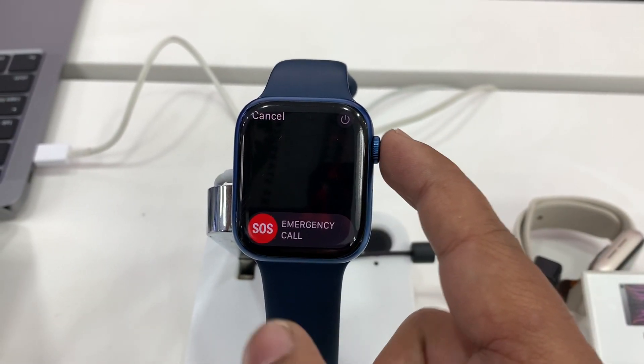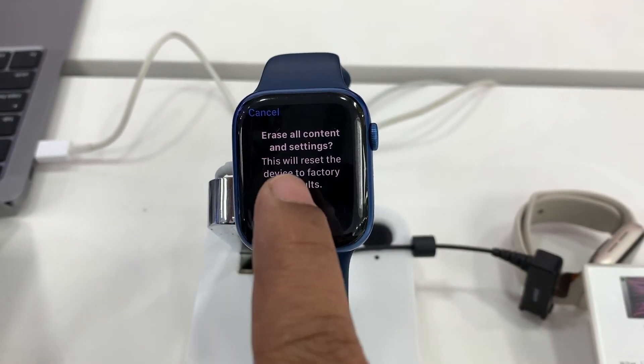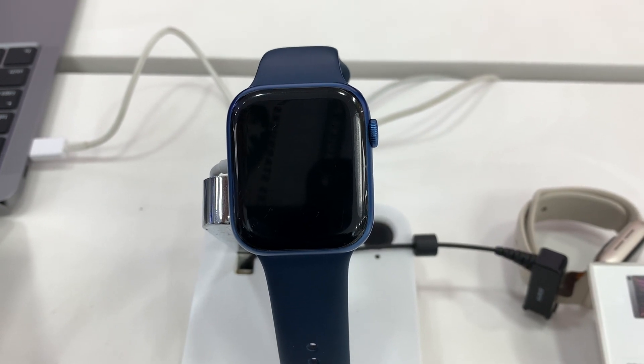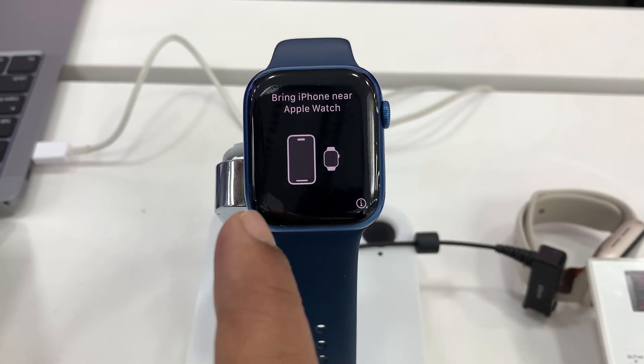Then you have to press the digital crown — it's called the digital crown. Now there is an option to reset it. Press reset and it will take some time. It is now fast-forwarding and the Apple Watch is resetting.